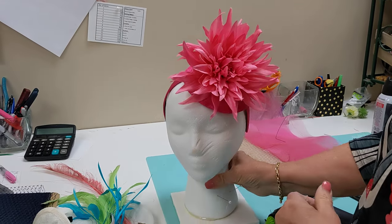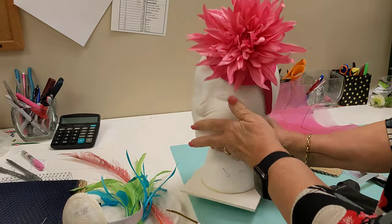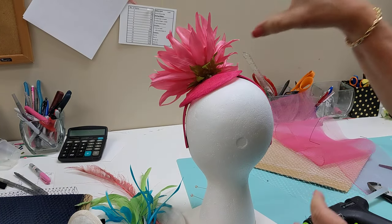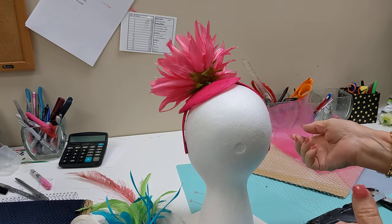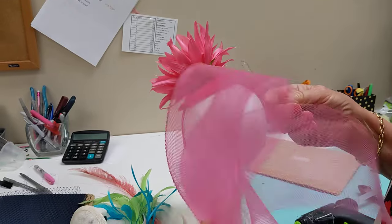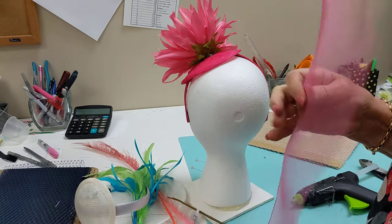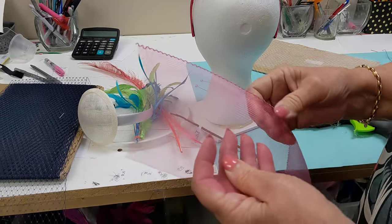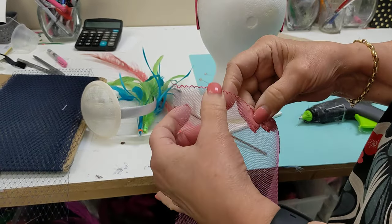When you get into fascinators, this is the biggest problem people have: you've got this very blank space that has to be covered up. One way you can do that is put some ribbon, some feathers, crinoline, or netting. I'm going to use the crinoline netting to show you how to use this — the crinoline has a thread right here called a gathering thread.